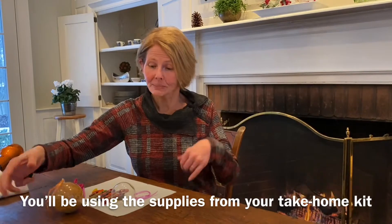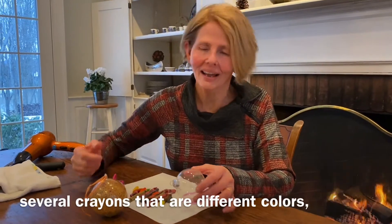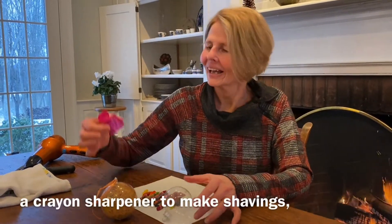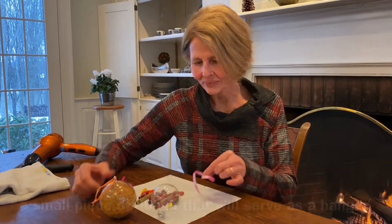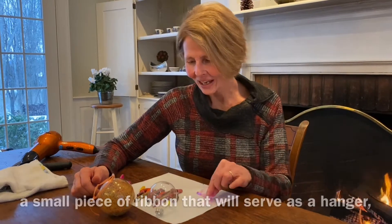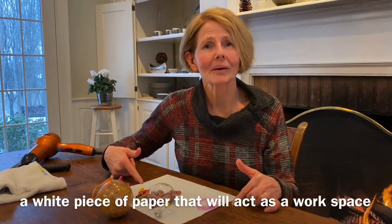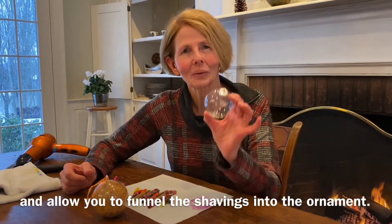You'll be using the supplies from your take-home kit, which includes a glass ornament, several crayons in different colors, a crayon sharpener to make shavings, a small piece of ribbon that will serve as a hanger, and a white piece of paper that will act as a workspace and also as a funnel to funnel the shavings into the ornament.